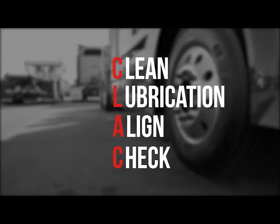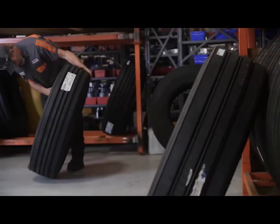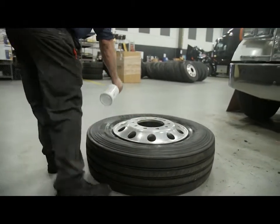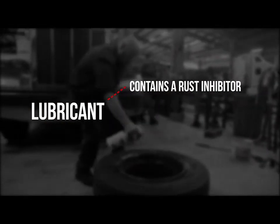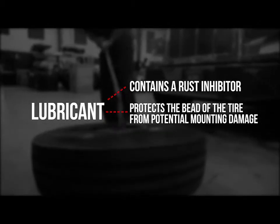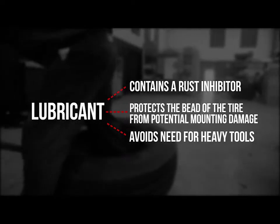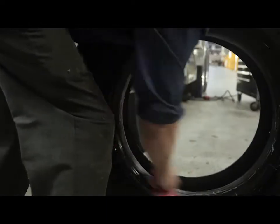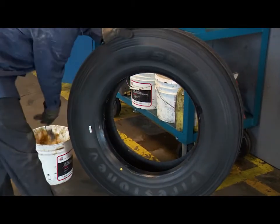Moving on to lubrication. There are some common-sense steps to take before you get started. Once you've pulled a new tire, look for dirt, moisture, or any debris. It's important to lubricate every part of the wheel that will come in contact with the tire. A lubricant that contains a rust inhibitor helps prevent rust and scale. A lubricant that protects the bead of the tire from potential mounting damage may also help keep the tire beads from becoming stuck to the wheels, avoiding the need for heavy tools when the beads need to be unseated as the tire is removed. You should lubricate both beads of the tire with a thin but thorough coat of lubricant, but do not allow the lubricant to puddle inside the tire.